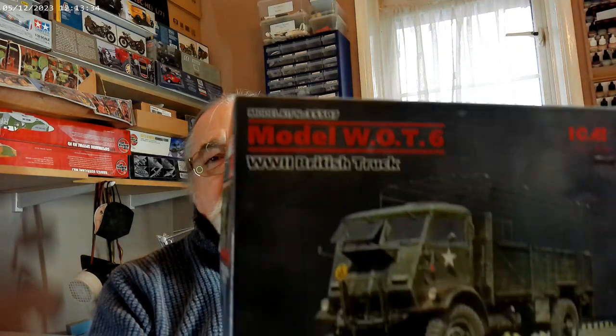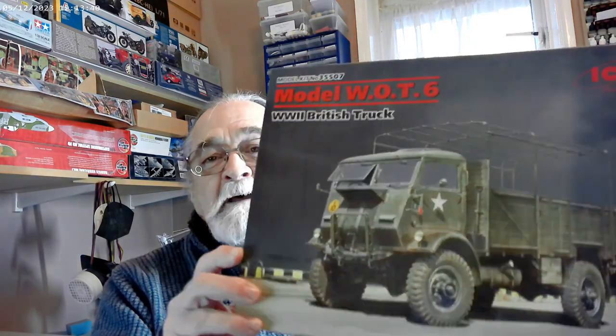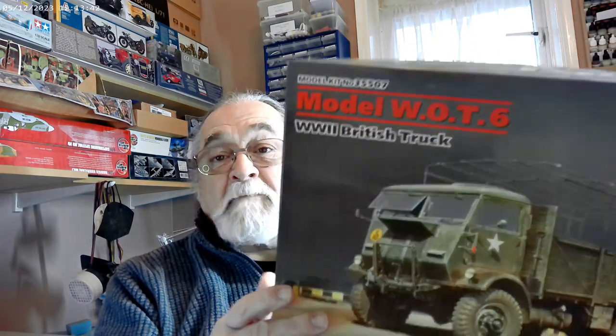Let me show you what it is — it's the Watt 6 British truck. This is a really nice kit by ICM. I've had it a few years and it's got some good history of the truck on the side. I won't do a full reveal or anything like that, but that's what I'm going to build. As I say, it's a shelf queen and I want to get it finished.